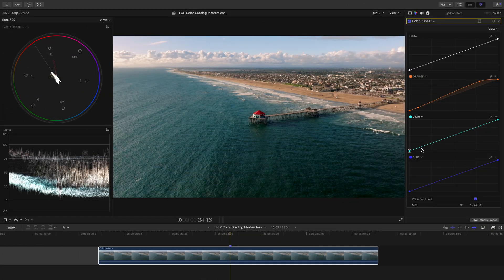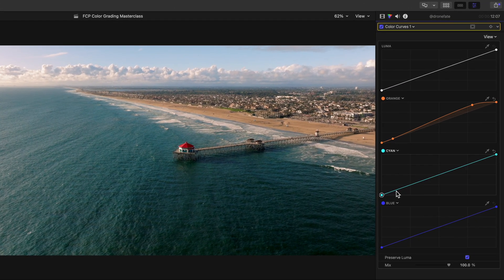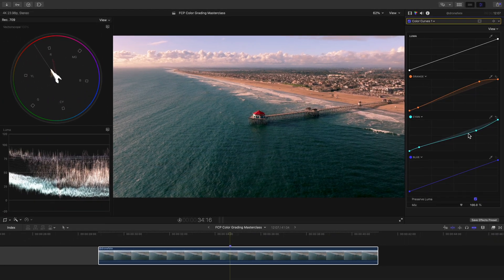The same exact thing applies for color grading if you're wanting to create that complementary color look. So we're basically going to create the opposite curve here. But since we want the shot to be pretty warm in general, we'll only add a little bit of cyan into our shadows. Then let's head to where our midtones and highlights sit and subtract the cyan from these areas by pulling down, adding even more warmth to the brighter areas of our shot.